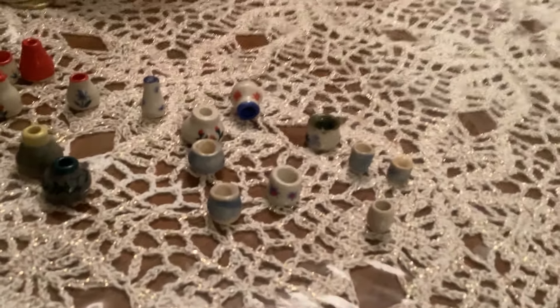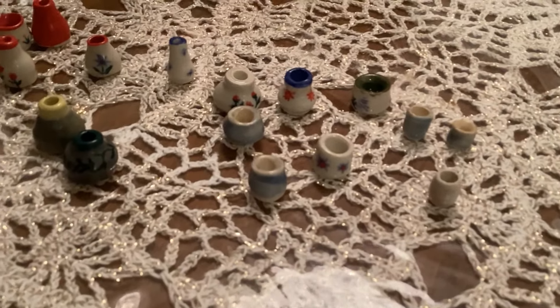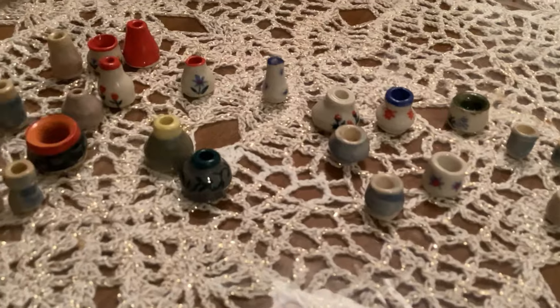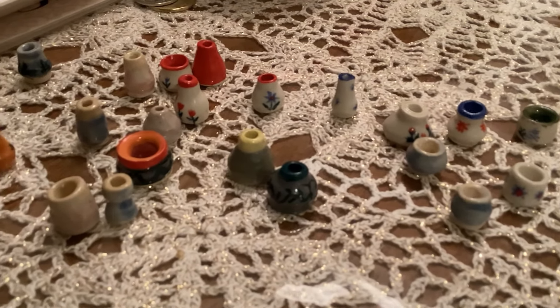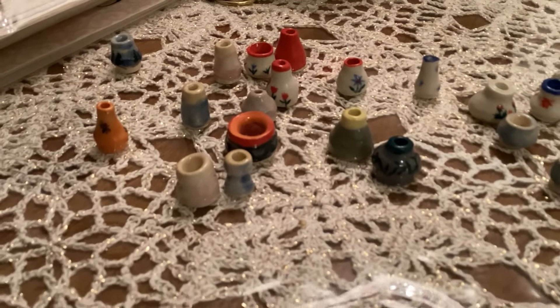So there you go — that's everything that came out of the kiln today. I'm quite pleased with this work, and you have no idea how much I enjoy it. It is so much fun.